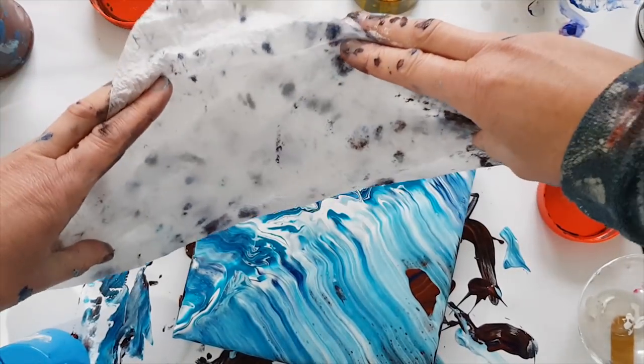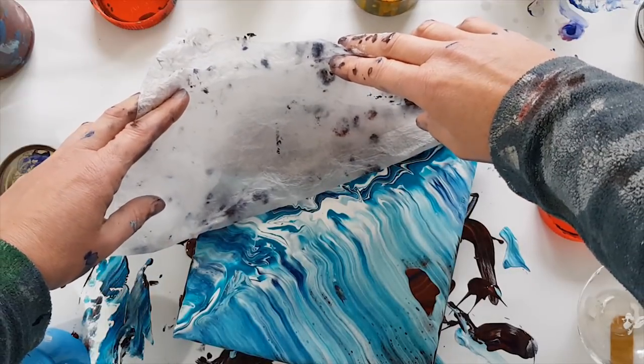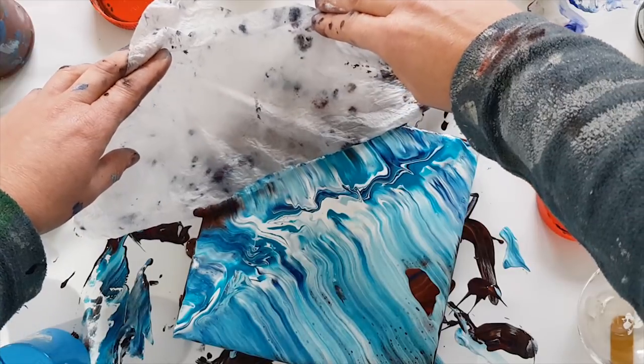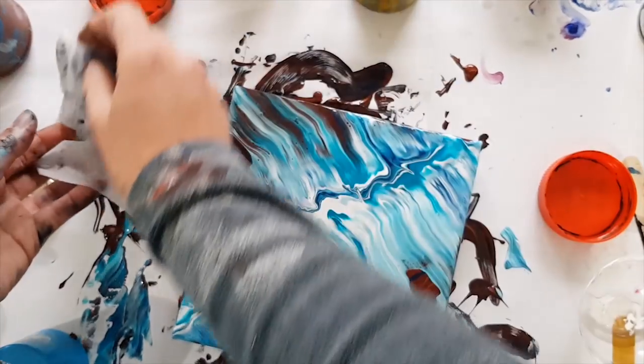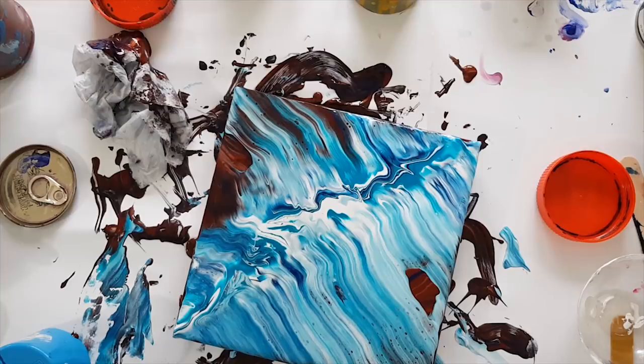So why do you use slightly damp kitchen towel? Well, that is so that it doesn't absorb all the paint into the kitchen towel. I'm really liking this — I haven't done a swipe for ages, they don't tend to work for me.